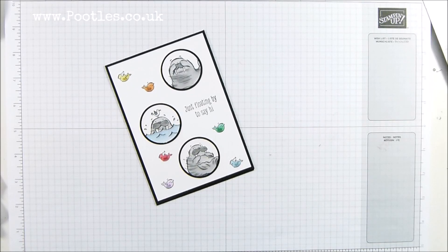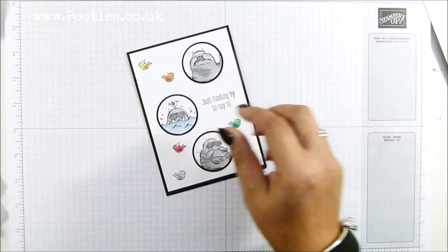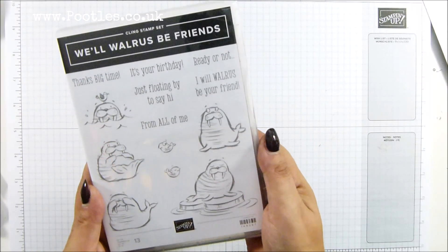Hi there, it's Sam from poodles.co.uk. Thank you very much for joining me today. Today's project is this one. How cute is that walrus? It's the stamp set 'Will Walrus Be Friends?' I just think that's so cute.